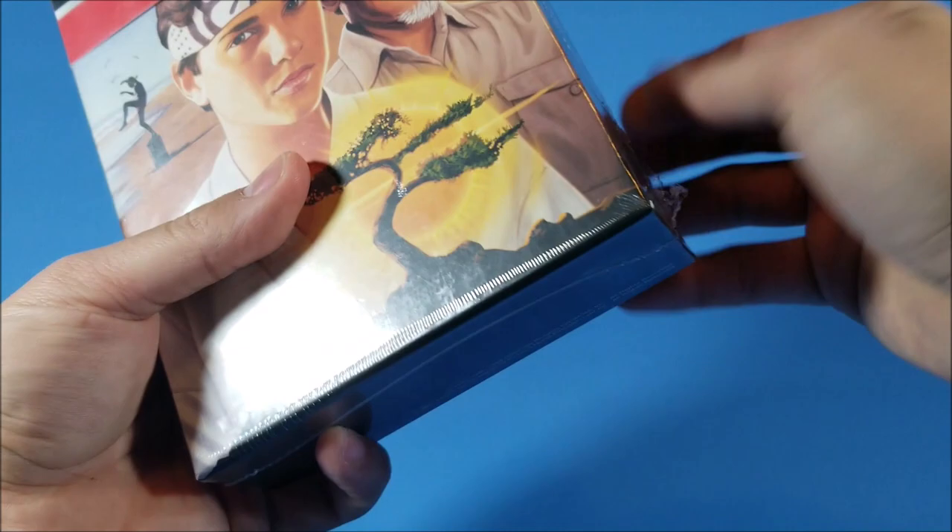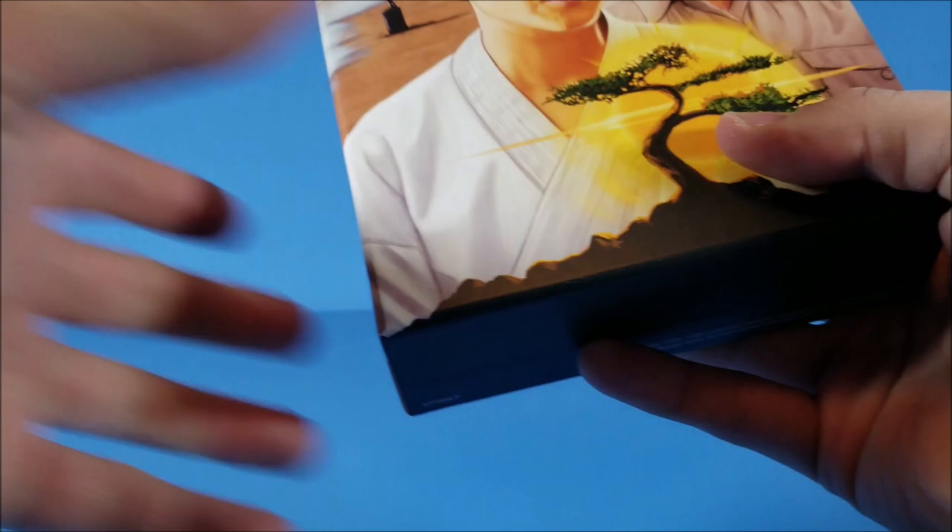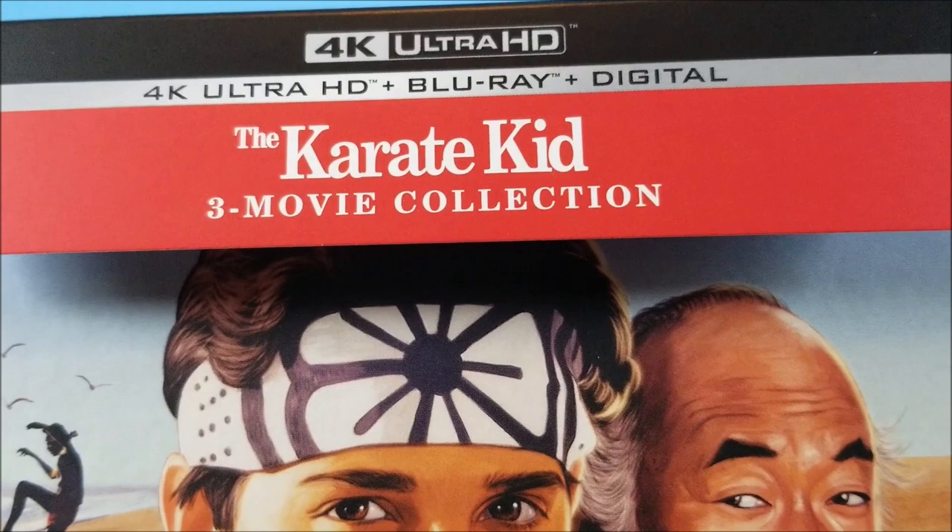If you guys are wondering, it does not come with Karate Kid 4: The Next Generation — it's just all three original Karate Kid films. Up at the top of the J-card it says it comes with a 4K disc, you get your Blu-ray disc, and you get the digital codes for the movies.